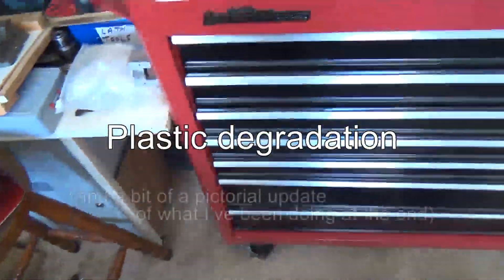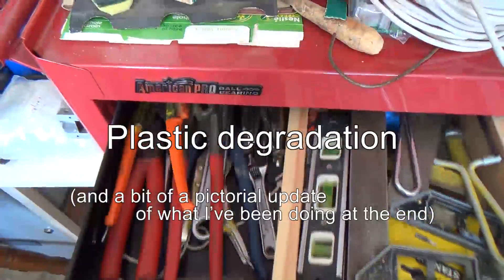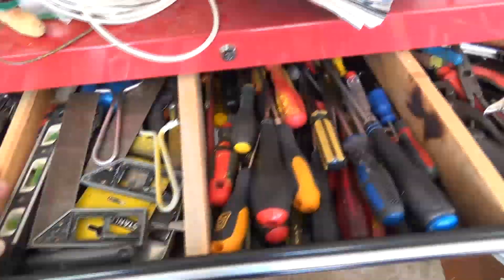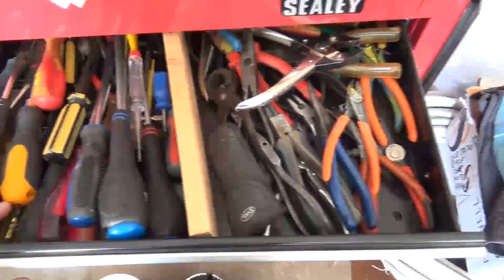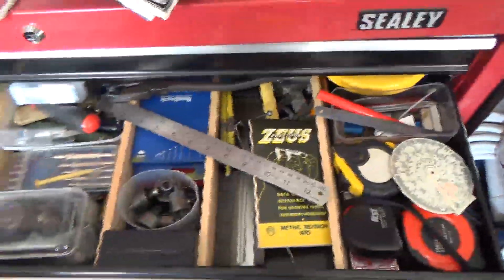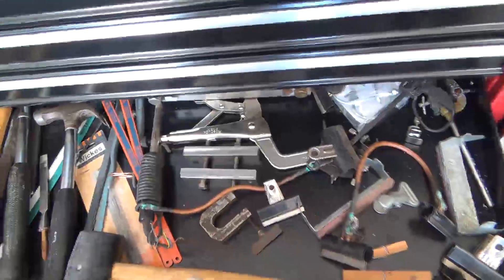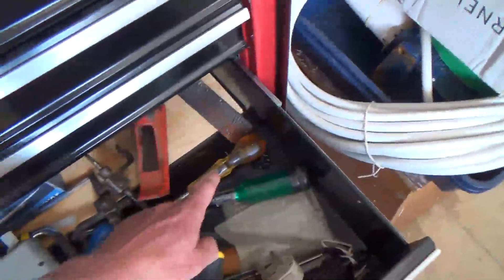This is something I've talked about before, but with some of your tools you can get some strange things happen with some of the plastic parts. This is a tool chest I use regularly, but as I was opening and closing the drawers this morning I noticed I was getting a whiff of vinegar or acetic acid coming out. As I went down the various drawers I was looking for where that smell was coming from, and when I got down to here it was really powerful.